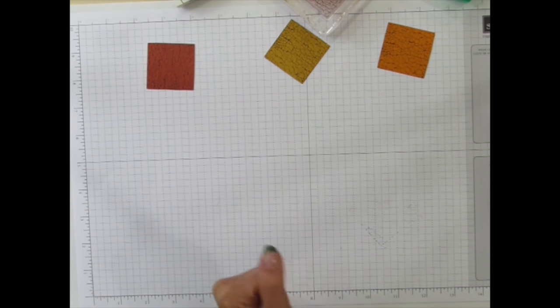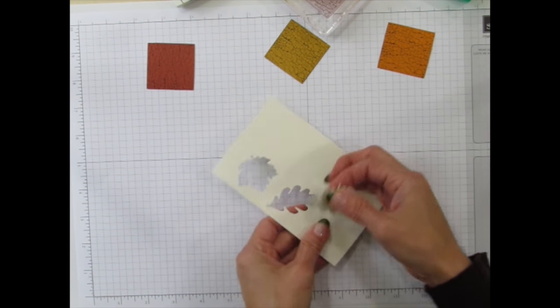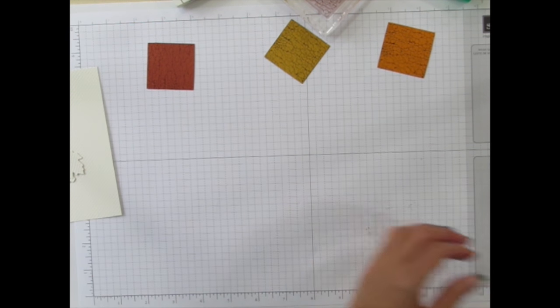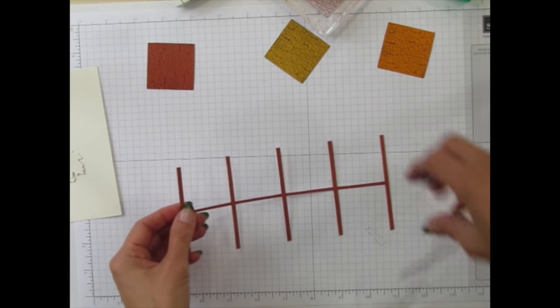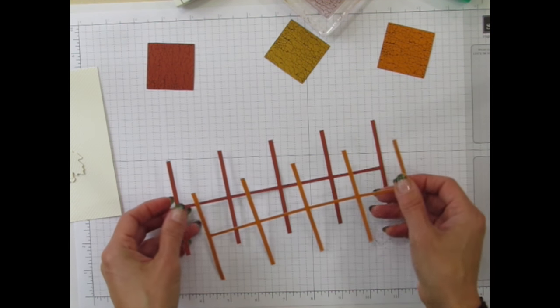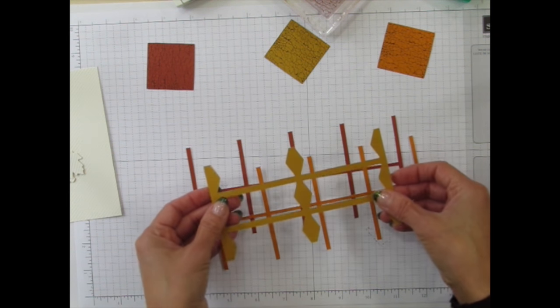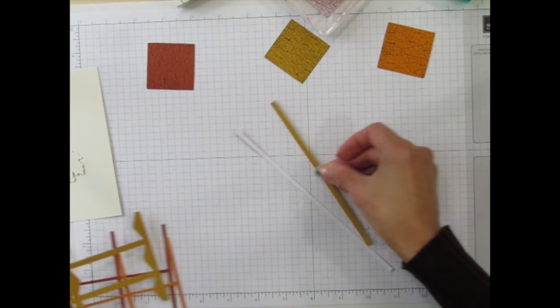The next step is to take one of these pieces from the kit and punch out three of the leaves. The leaves will be used, and this piece will be used for accents on the page. You've also got these scraps that you punched your squares and your tags and labels out of. I trimmed off a couple of the strips from those scraps so we can use those.